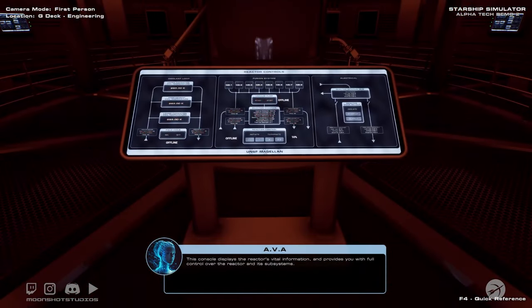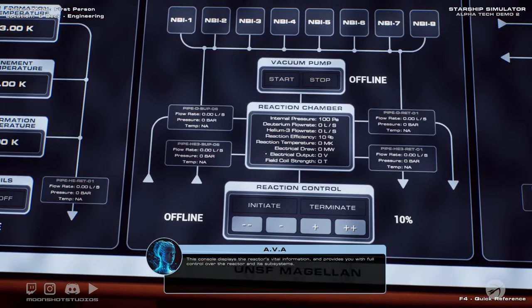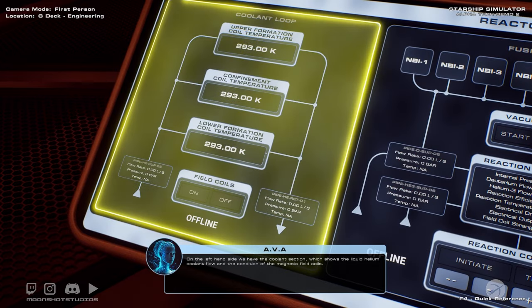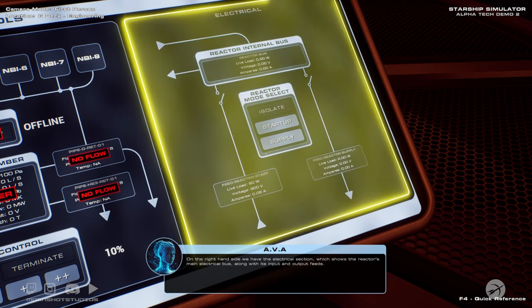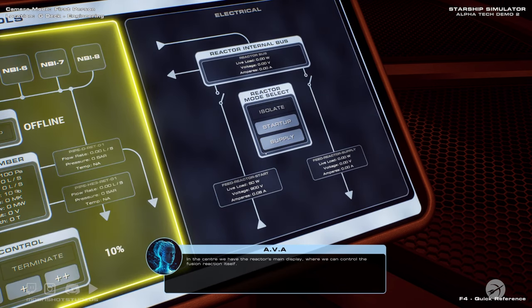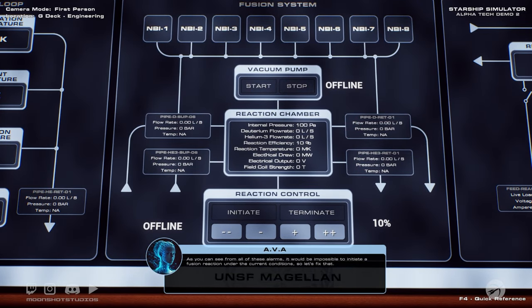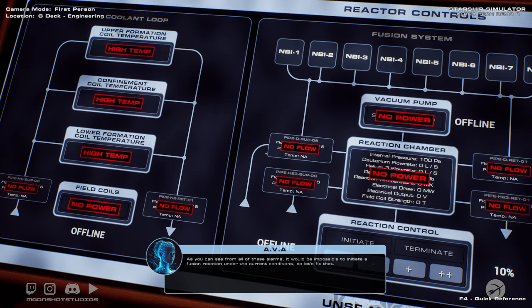This console displays the reactor's vital information and provides you with full control over the reactor and its subsystems. On the left-hand side we have the coolant section, which shows the liquid helium coolant flow and the condition of the magnetic field coils. On the right-hand side we have the electrical section, which shows the reactor's main electrical bus along with its input and output feeds. In the centre we have the reactor's main display where we can control the fusion reaction itself. As you can see from all of these alarms, it would be impossible to initiate a stable fusion reaction under the current conditions, so let's fix that.